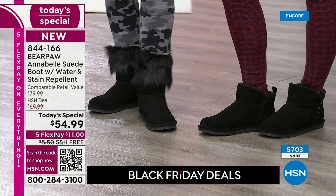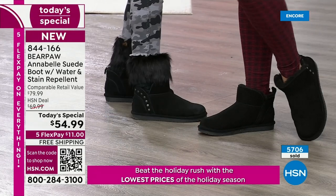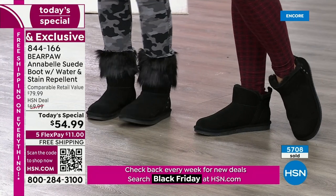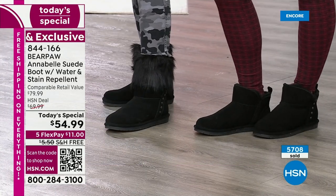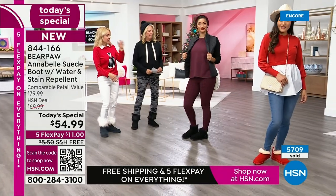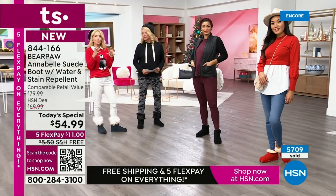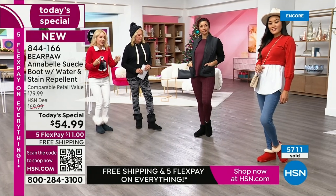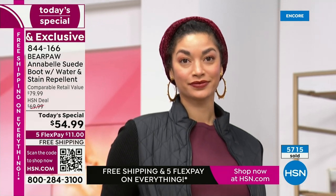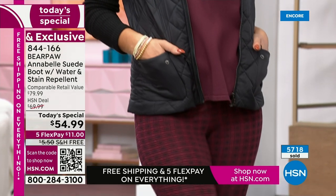Brooke's got on a Jacqueline Smith puffer jacket and HUE leggings with the boot and fur topper. Are you a legging girl who loves puffer jackets or denim jackets? That's a great look. Put it on with a hat — Susanna's wearing our Bear Paw scarf and hat in one set. It's really very simple. With Bear Paw, just shop your closet.